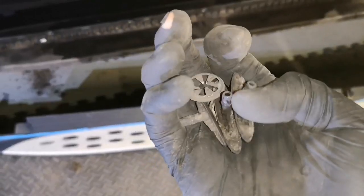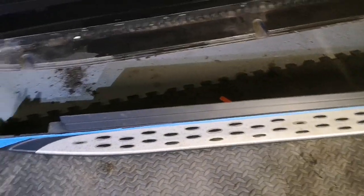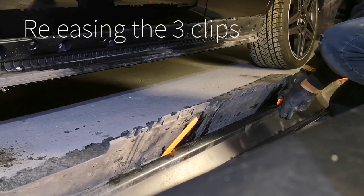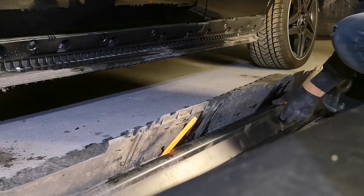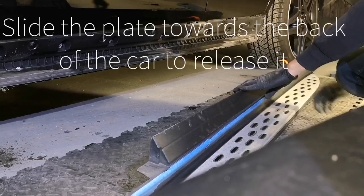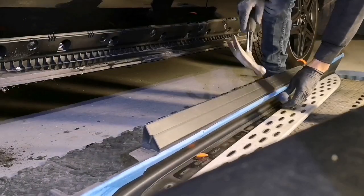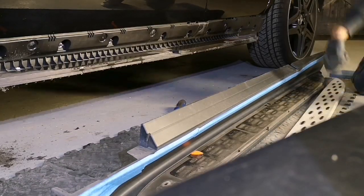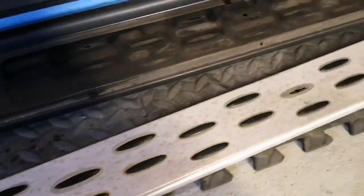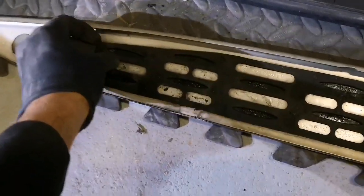Once you have your spring washers and clips out, we can now start to separate the aluminium piece from the plastic. Once you separate them, just flip it over and you can pull the rubber off — it just slots into place.